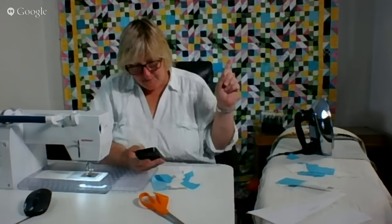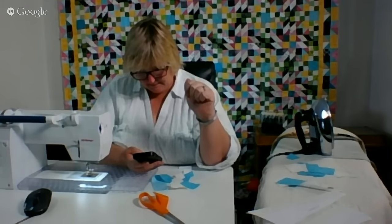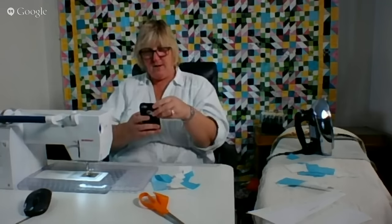So Maggie up in New Hampshire — that was the doll that I did — who is making Halloween quilts for all of her grandkids. I hope they're coming along really well. She said she has a tutorial for Missouri Star, which is a great, great source.